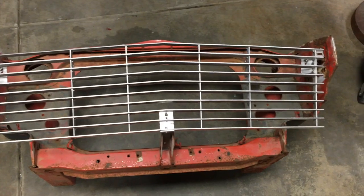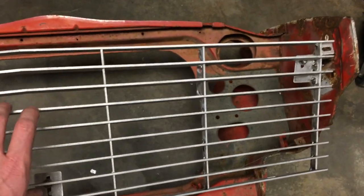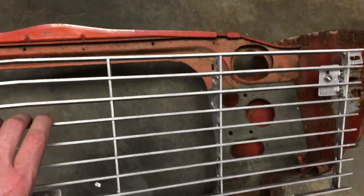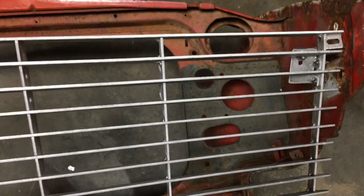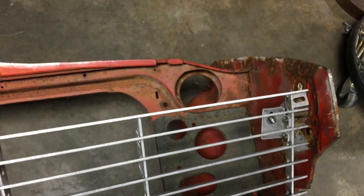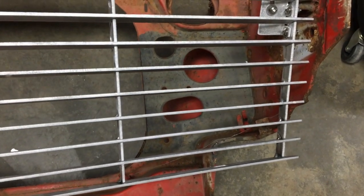Here it is set on our front clip. I've got our M5 stainless steel hardware threaded in on all of the brackets. It's not tight when this is on your car — you're going to want to make sure that you have the right height on it. You can see that it adjusts up and down so you can move this top slat to get the right gap between your hood with no interference, as well as getting the right alignment on the bottom.